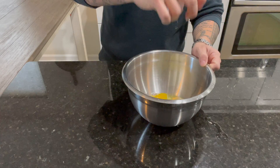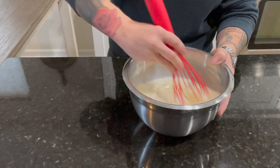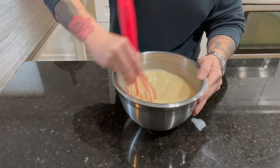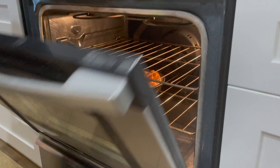Next, we're going to crack 5 eggs into a large mixing bowl before adding 3 cups of whole milk and whisking until smooth. Then adding 1.5 cups of sugar, 1.5 teaspoons of salt, 1.5 teaspoons of nutmeg, before ladling over our bread and placing in a 375 degree oven for 50 minutes.